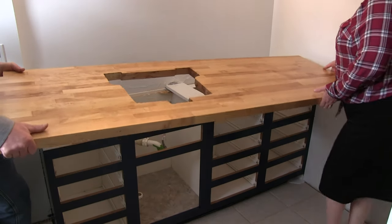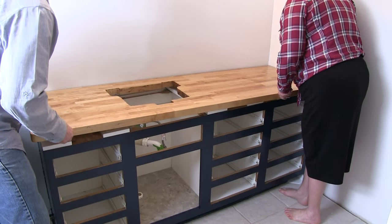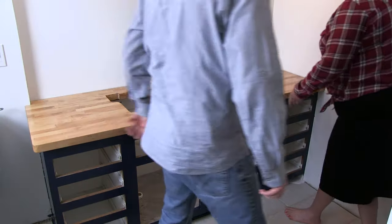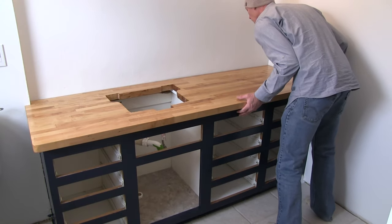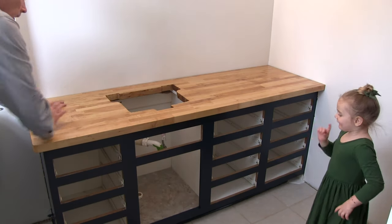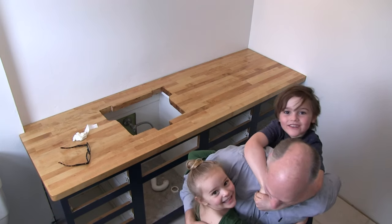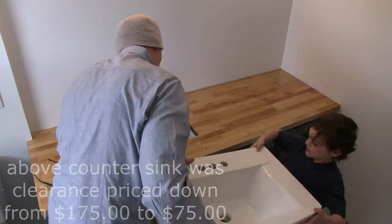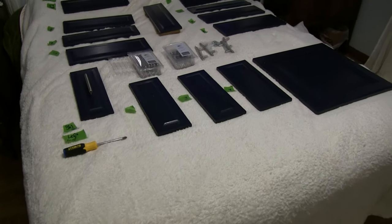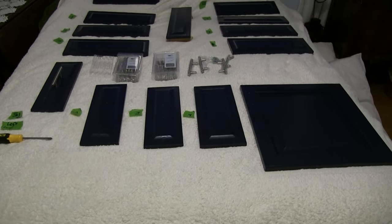We're putting the countertop on. We just put some silicone caulk on here — it doesn't take too much. We're going to kind of set it on gently at the back. What do you think? Isn't that beautiful? These cabinet drawer faces and the door have been curing for a couple of weeks, so now they can be handled. I'm going to put the hardware on.